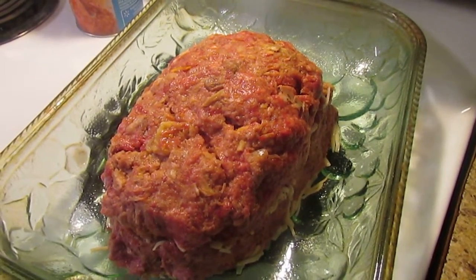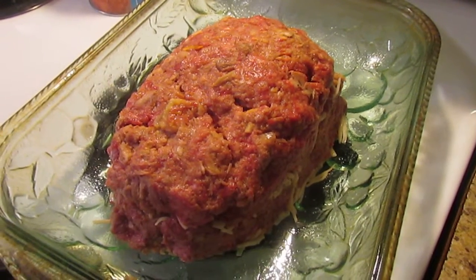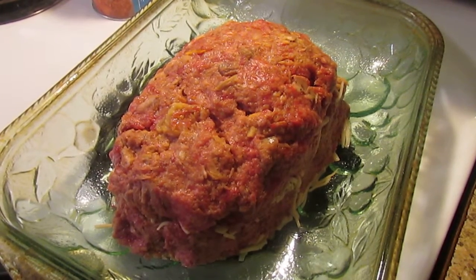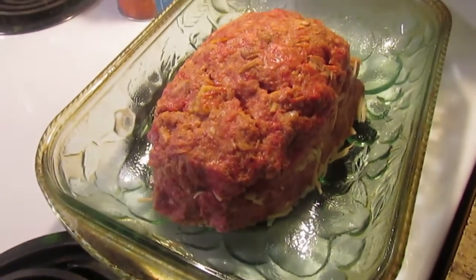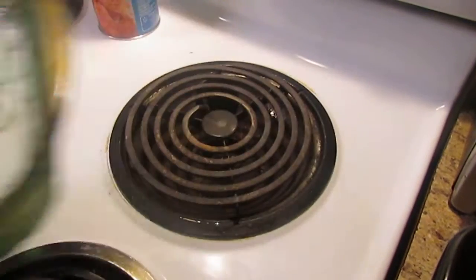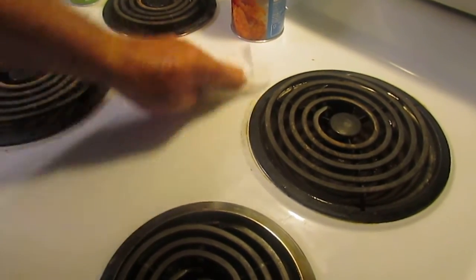We're going to take this and put it in the oven for one hour. Right before the hour is up, I'm going to take the rest of this mozzarella cheese and sprinkle it all over the top. Let it stay in the oven for another ten minutes or so, and we'll see what it looks like when it's done. Let's pop her into the oven. It is now ready to cook for about one hour.